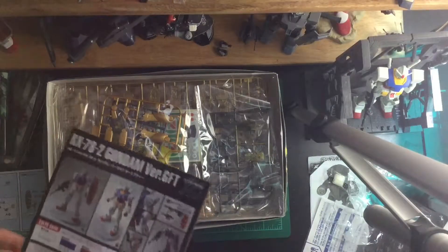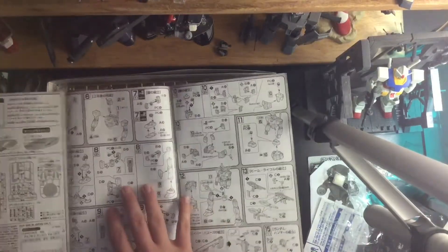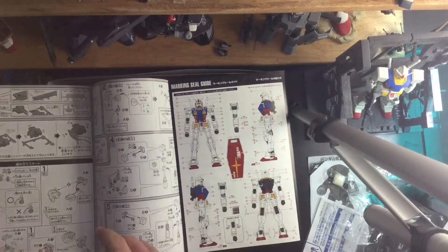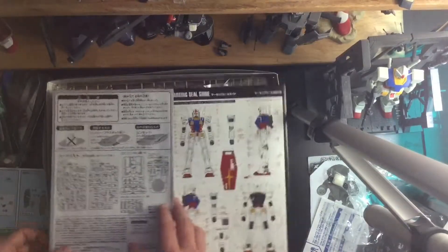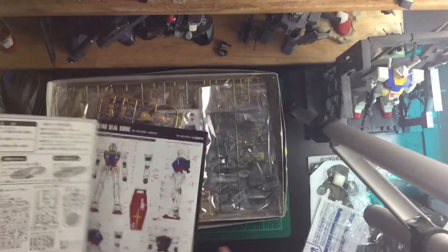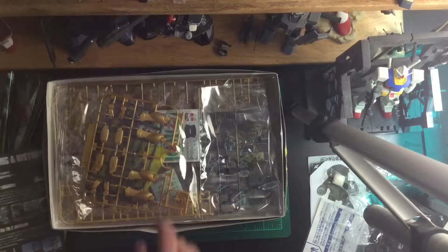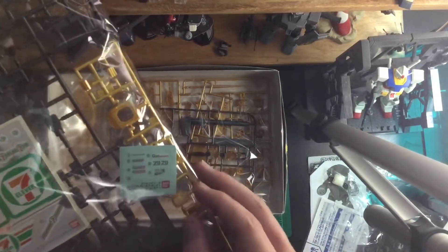I might do the modified shield version just to see how it looks. This kit is actually the 35th anniversary version of the RX-78-2. This one has a little bit of a step-by-step guide on how to do things. But this also includes a marking seal guide — yes, this one does have the decals sheet for the RX-78-2 Gundam anniversary version.